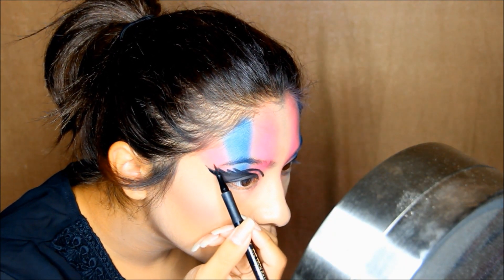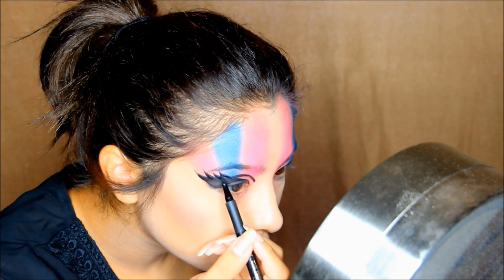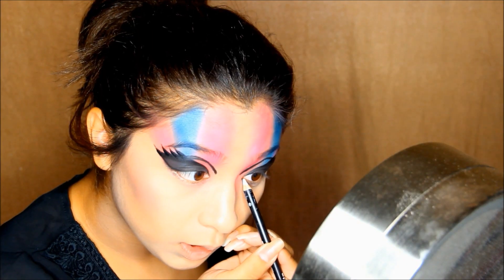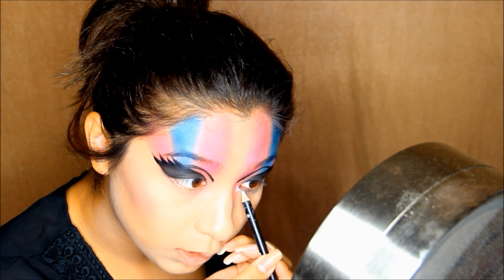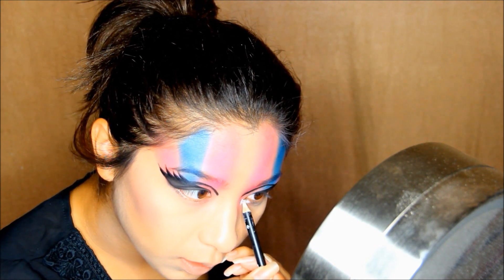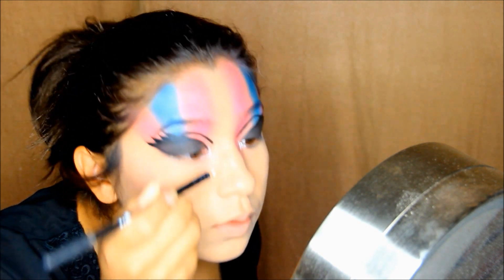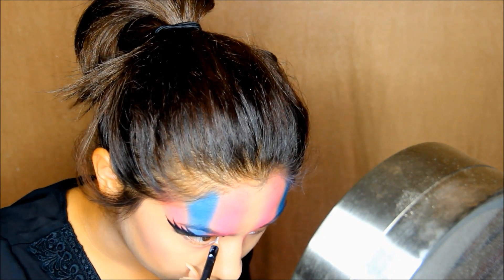Now I'm taking a liquid eyeliner to sharpen up the edges of the wings. Then taking a white eyeliner, I'm going to be applying that to my tear duct area — only my inner corner of my eye. Sorry if I'm sniffling, I'm really sick.